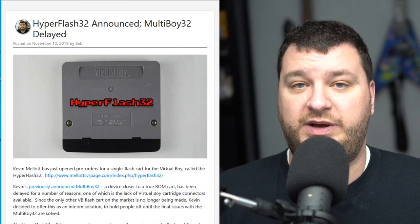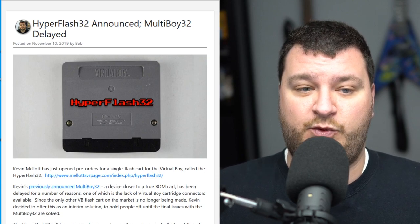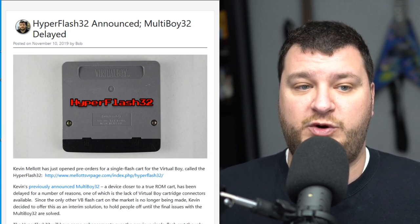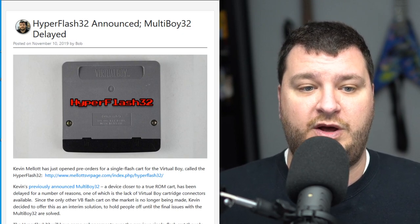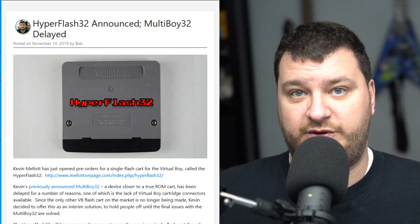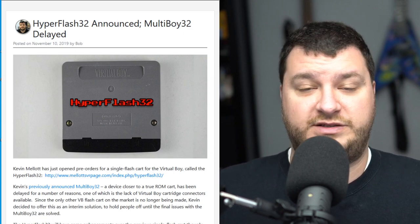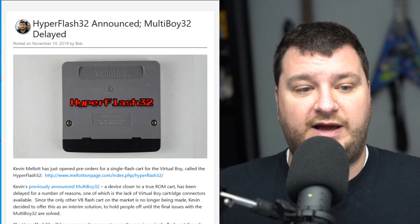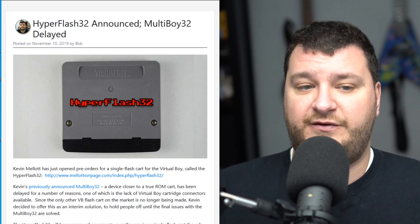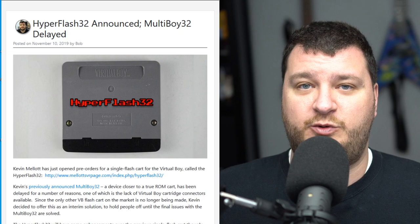I have a bit of mixed emotions about this next post. Kevin Mellett has just announced two things: first, his MultiBoy 32 — the flash cart that's more of a standard ROM cart for the Virtual Boy — has been delayed. But he's now open to pre-orders for what he's calling the Hyper Flash 32, which is a single flash ROM cart meant to fill the time between now and when the MultiBoy 32 is out. Originally there was a cart called the Flash Boy Plus made by Richard Hutchinson, which was an awesome single flash cart, but he no longer makes them, so I think Kevin stepped up to fill the void.